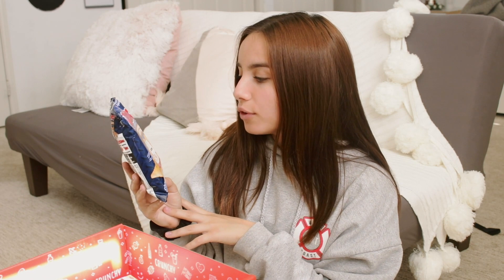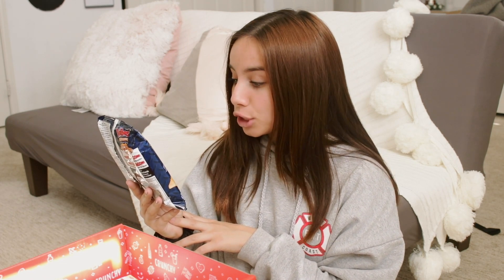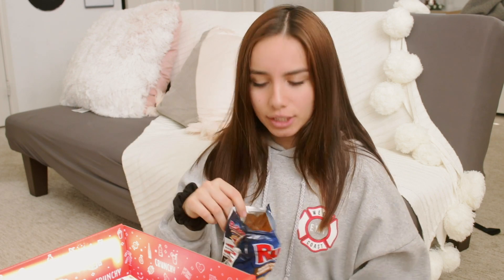These are Ruffles Sour Cream and Bacon Chips — savory chips with a tangy sour cream and smoky bacon flavor, also from Canada. I love Ruffles so much. You can smell the bacon — it smells like barbecue Lays. Tasting them: you can really taste the bacon. It tastes like I'm eating a cheesy baked potato with bacon on it. That's really good. This is dangerously good.